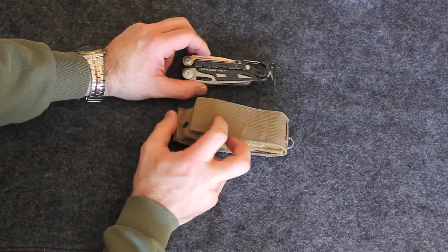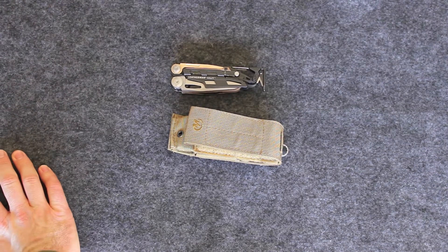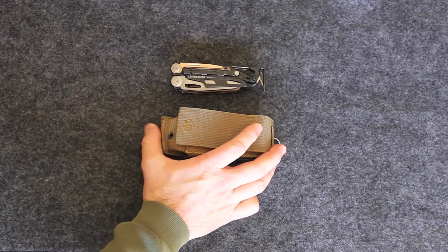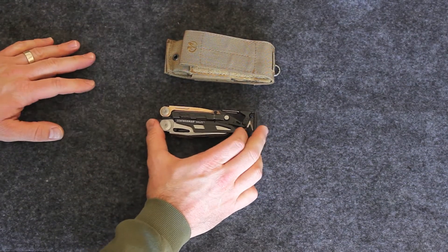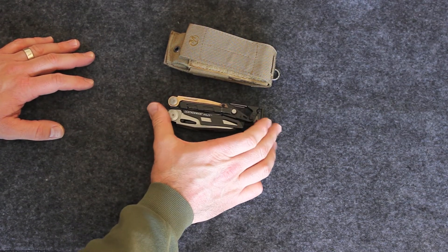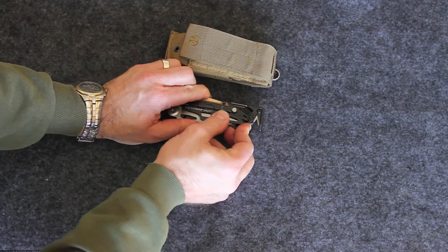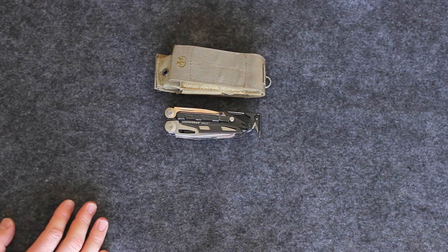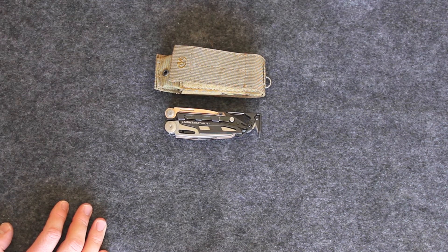That's it — the Leatherman Mutt. I would definitely recommend getting one. It's my favorite AR accessory tool out there. I use it all the time with my AR and even with some of my other rifles. It's by no means just for ARs — you can even use it as a general Leatherman tool. It has just about everything you need for general around the house use or out and about. As always, if you have any questions post them. If not, Semper Fi.